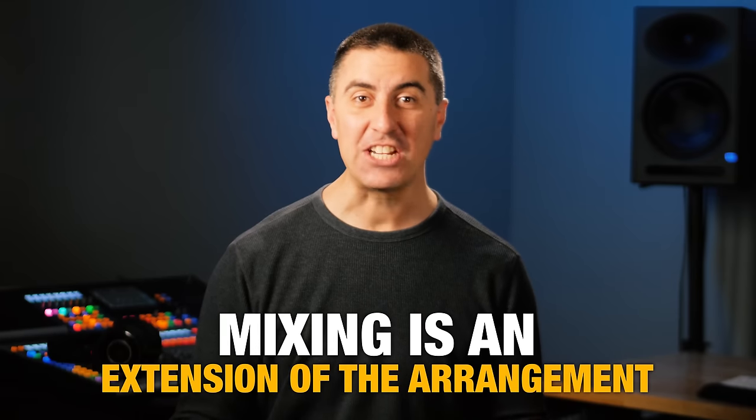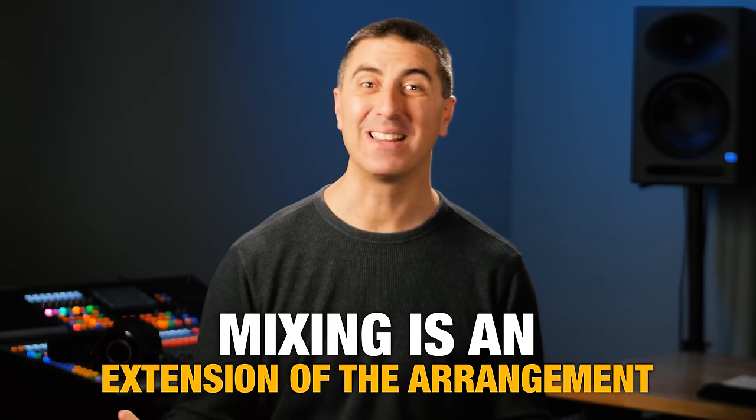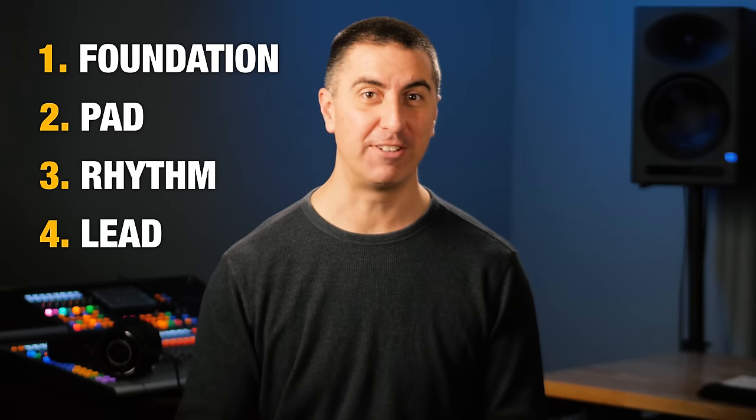Mixing is an extension of the arrangement. We're just trying to put the right things in the right place so that everything plays its role in making music that sounds good. If things get out of control, it can turn into a soup sandwich and nobody wants that. For every great arrangement, there can be five ingredients — not all happening at the same time — the foundation, the pad, the rhythm, the lead, and the fills.